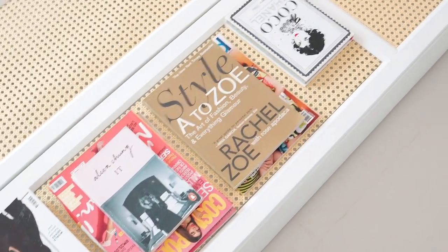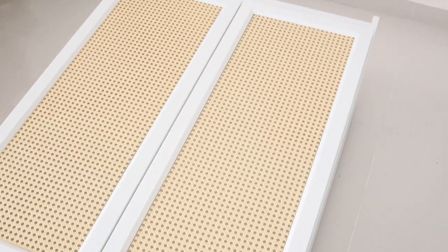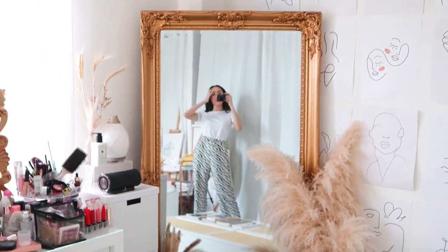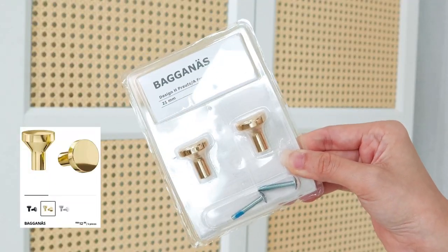Waiting for the glue to dry. Looking good so far. And that's me! Hello! I'm super exhausted. Final touch!